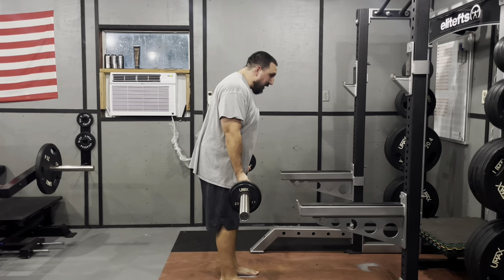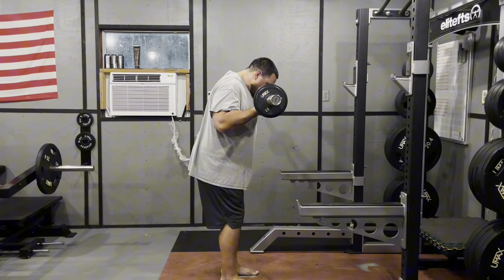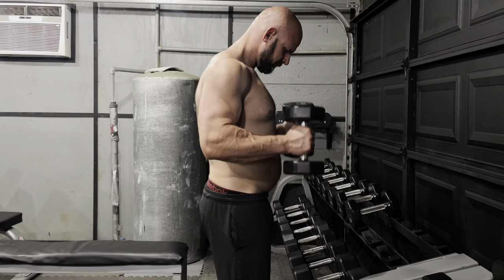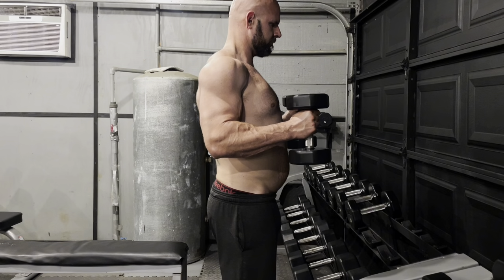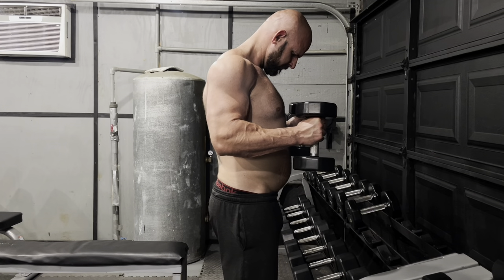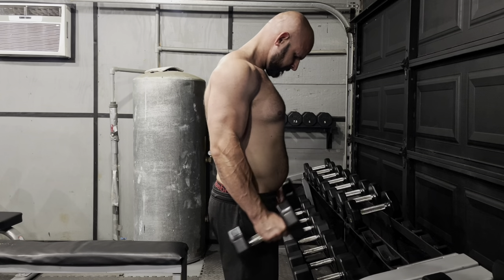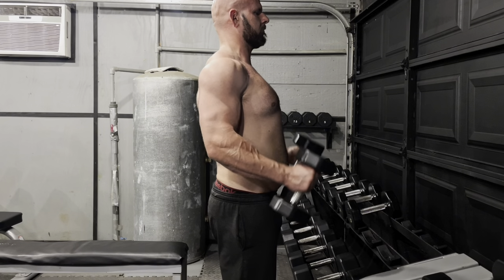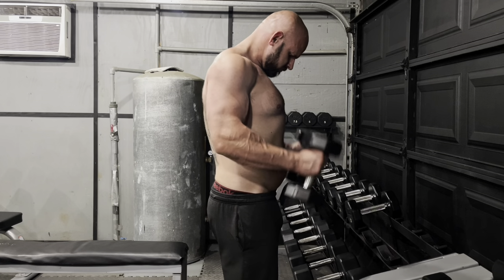1,300 to 1,500 calories is something like a child or teenager would eat. You had so much stored body fat that you didn't notice it at first because your body had so much reserve. But once your reserves were being consumed so rapidly, your body started crashing you and forcing you to slow down. The fatigue came in almost overnight because your body finally hit the point where it was like, 'We're in famine — we're not getting enough food to sustain our size and activity, so we have to slow him down.'